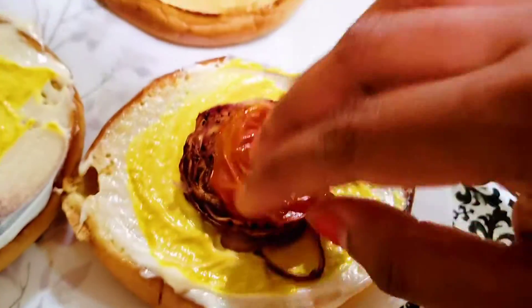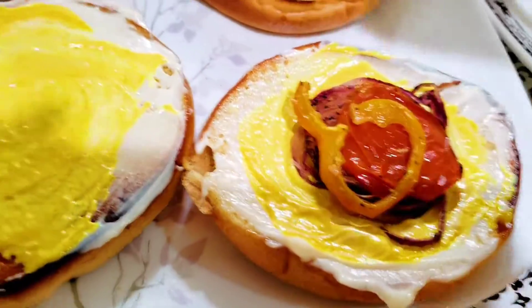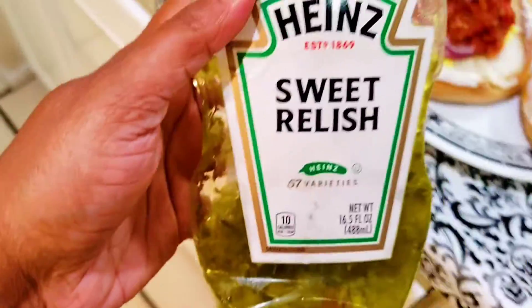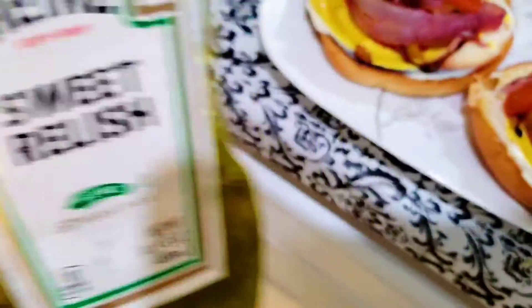I began to plate the burger. These are a sweet taste. I already ate a little, and I also ate a little bit.